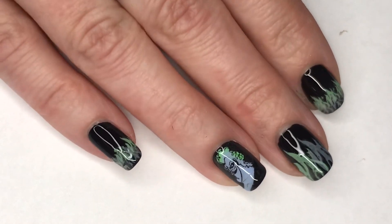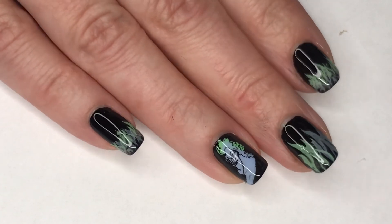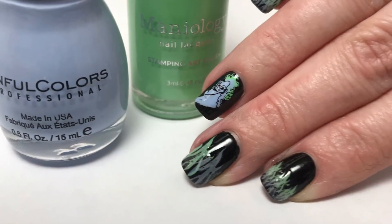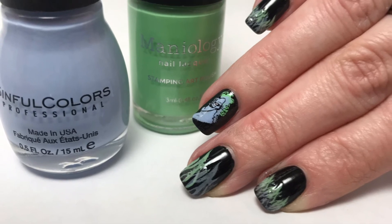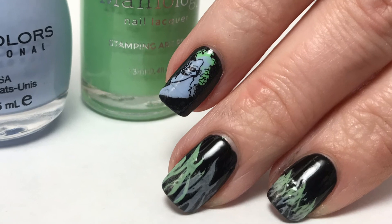I know the colors, like I mentioned, are not spot-on perfect for his flaminess, but I still think it looks really, really cool. Let me know what you guys think of this Halloween mani. Please leave any comments or suggestions below, and I will see you in the next one.